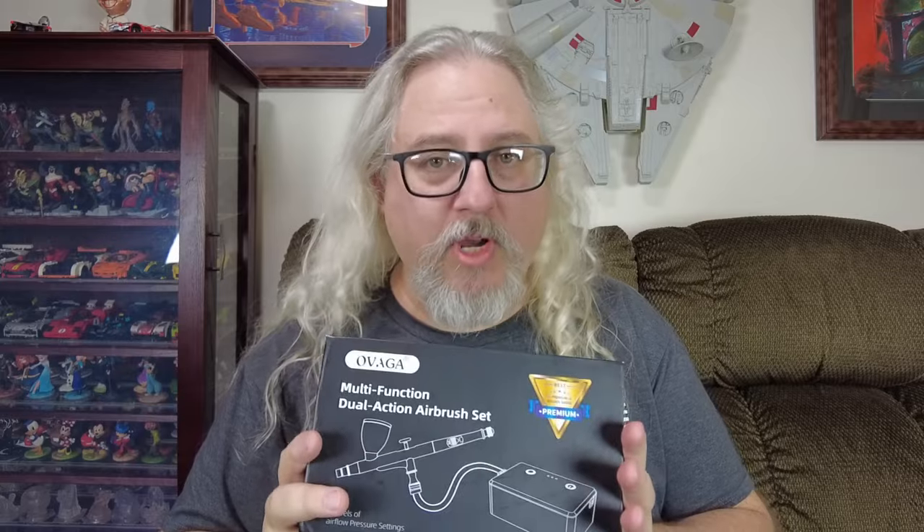Before we get started, a quick disclaimer: Ovaga did send me this airbrush set for free for my review. As I explained to them, my reviews are unbiased and honest. You trust me and I will not be losing that trust for any reason whatsoever. I'll be giving you the good and/or the bad, because like many of you I work a nine-to-five job and my budget for hobbies is limited.